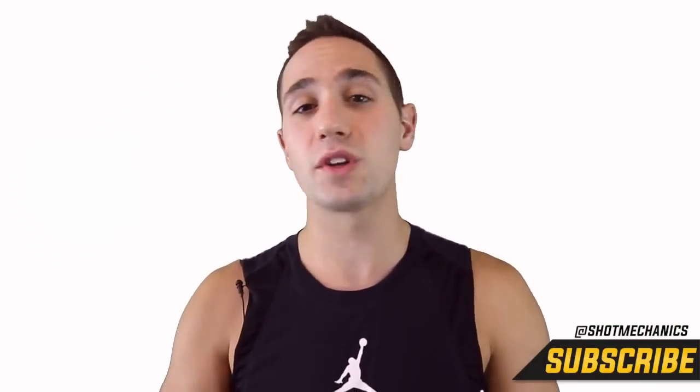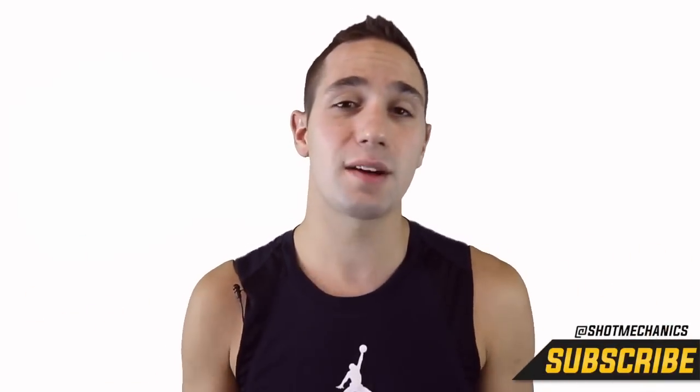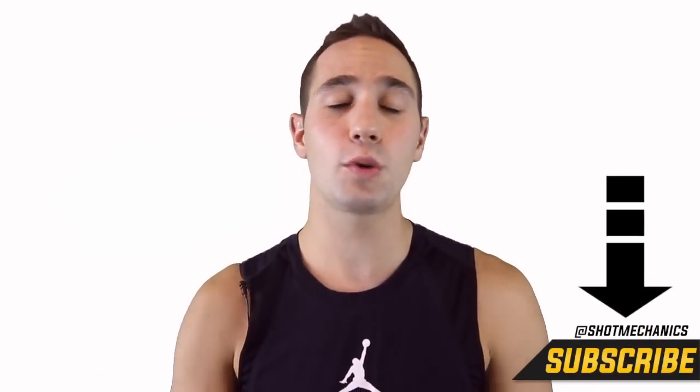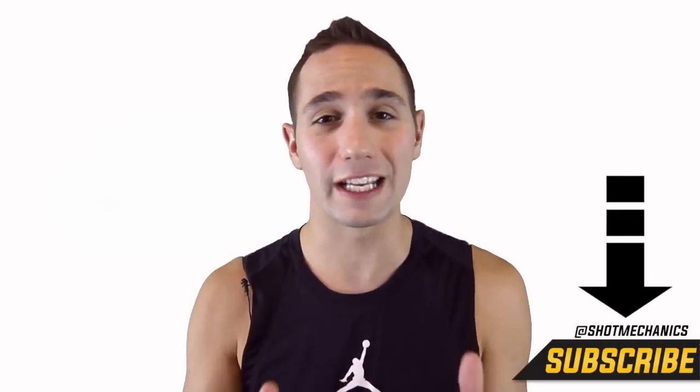All right, if this video helps you out, go ahead and hit that like button. Then head to the comment section down below and let me know what sort of video you want to see next. This is the channel for the people, by the people, and I run pretty much everything off of requests. So leave it in the comment section down below and hopefully we'll get to it. And if you're new to Shot Mechanics, you're going to want to click that subscription button down below, because we put out a ton of videos every week and they're all going to get you better.